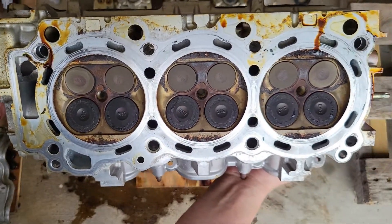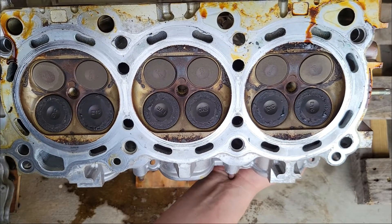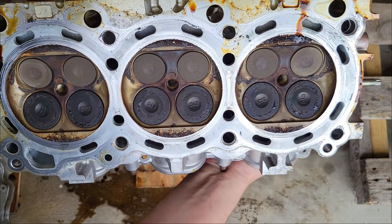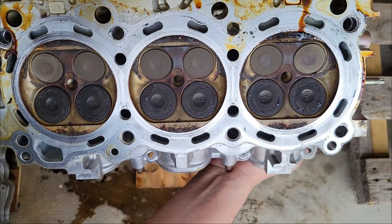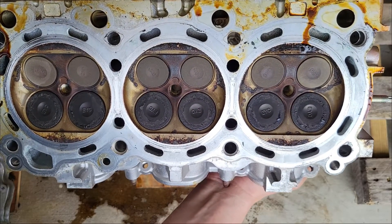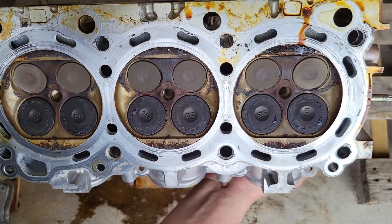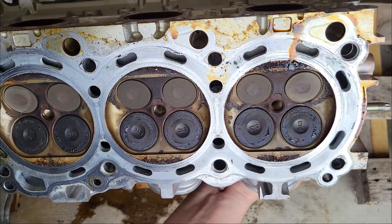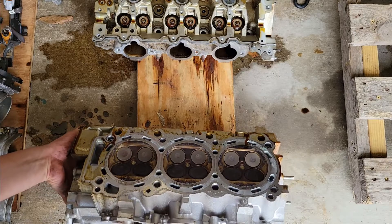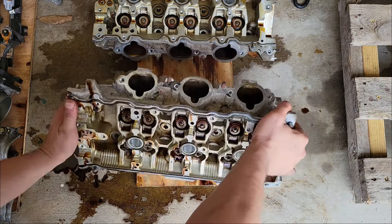This is the mating surface here — it'll probably only take like one or two thousandths of an inch to true it up again. That's all you're really trying to do: make sure it's flat, the deck of the block is flat, and the cylinders are perpendicular to these mating surfaces. Everything's got to be centered, flat, and true so we don't have any weaknesses when putting everything back together and making a lot of boost.